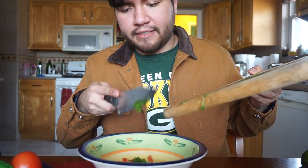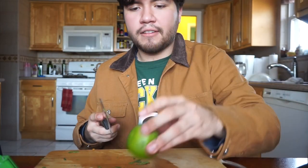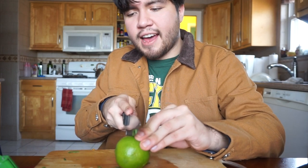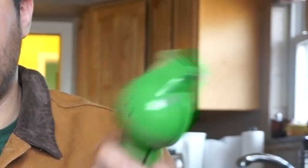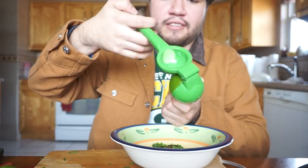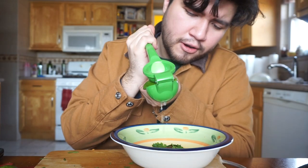Alright, what do we do next? Grab your lime, cut it in half. You grab your lemon squeezer and just start squeezing away. Then grab your salt and just go to town.